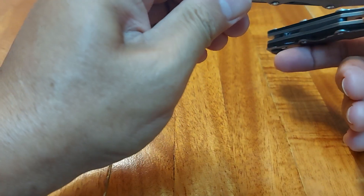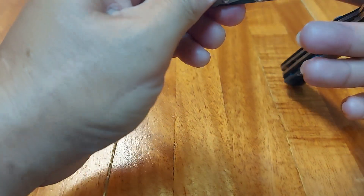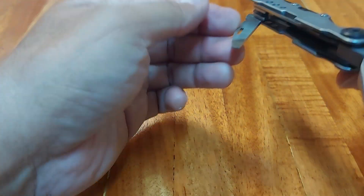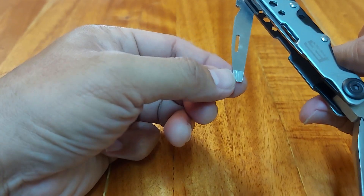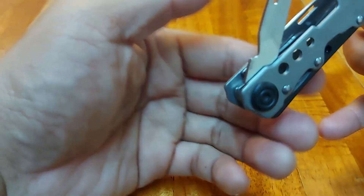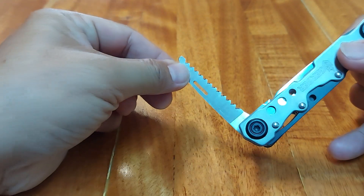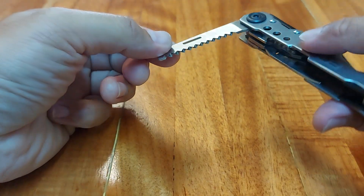Then we have this — we have a file and a pry bar, which will also double as a medium-sized flat head screwdriver. I think this one is usable, unlike the other one. On the other side we have what in my language is called a lagare — good enough.